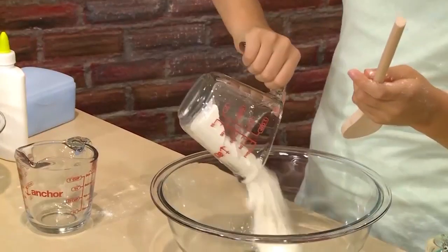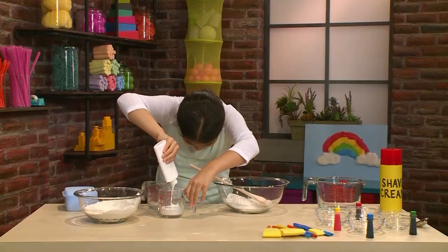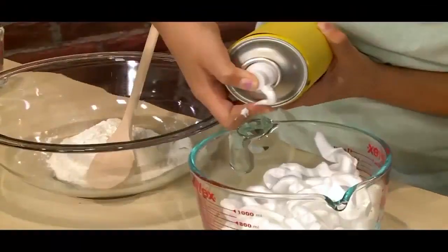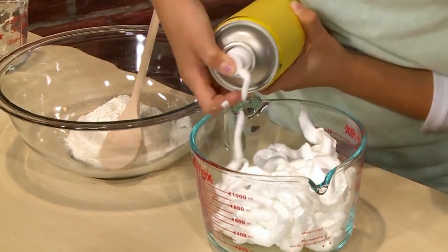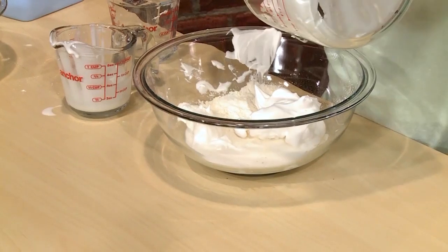Pour the flour into a bigger bowl. Then take half a cup of glue. Then you need four cups of shaving cream — yeah, that's about four cups. Then you mix all that together.